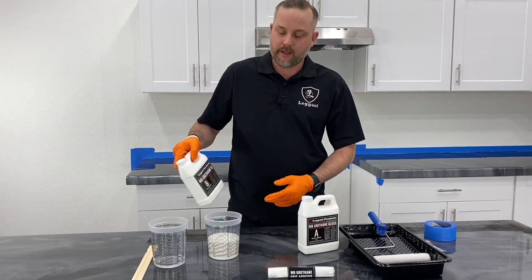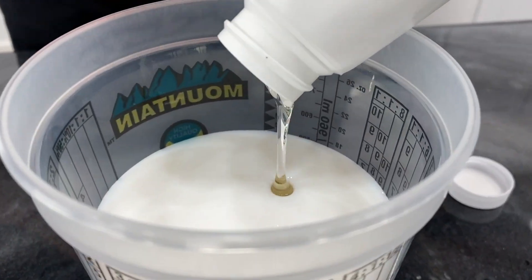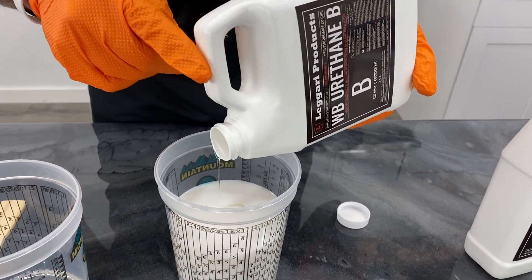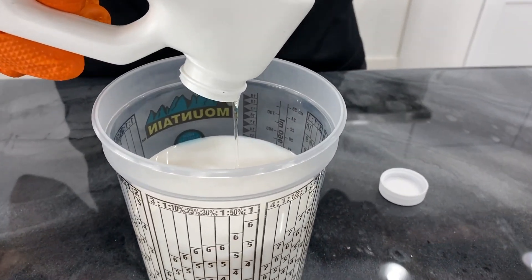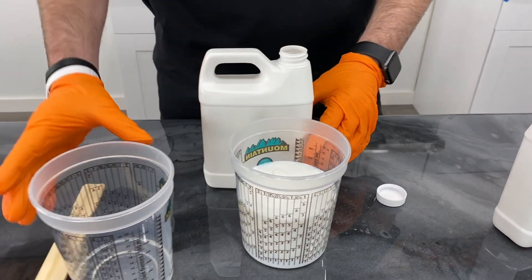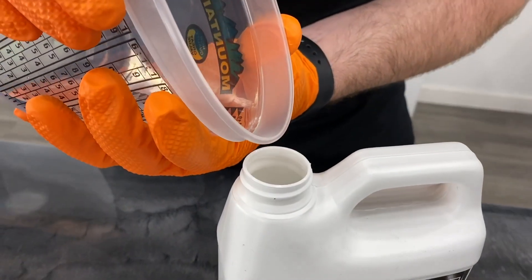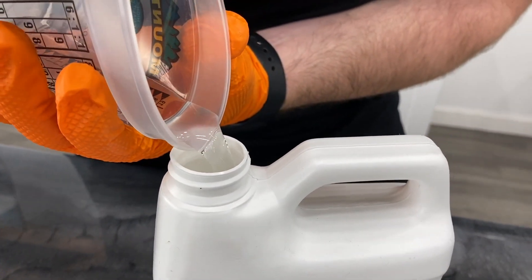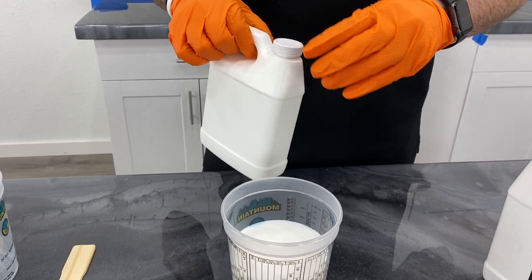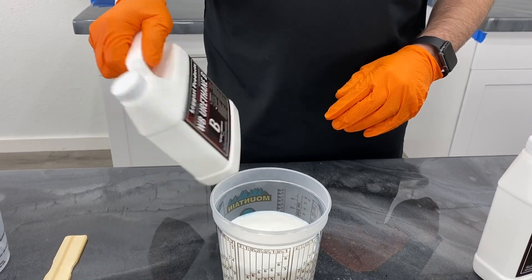Now we're going to add Part B — give that just a little shake. Since this is the hardener, the thicker part, I'm going to be adding the two ounces of water into it. We don't necessarily need to wait for it to fully drain out; get the majority of it out, then we'll add our two ounces of water into the Part B after we've poured it. Then shake that up — that'll get all the leftover Part B that's in there.